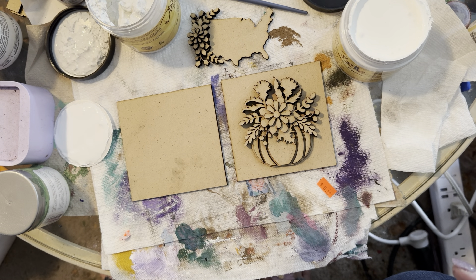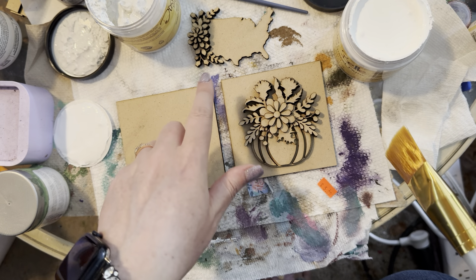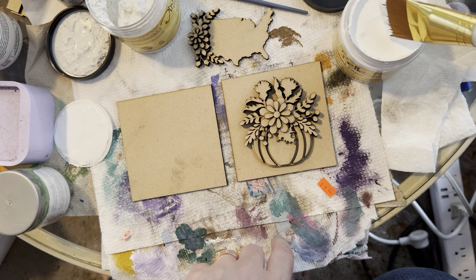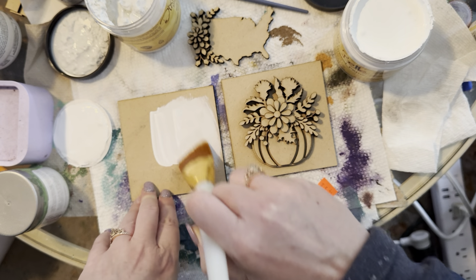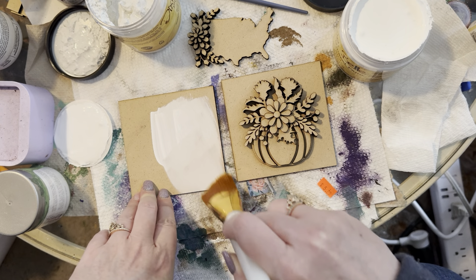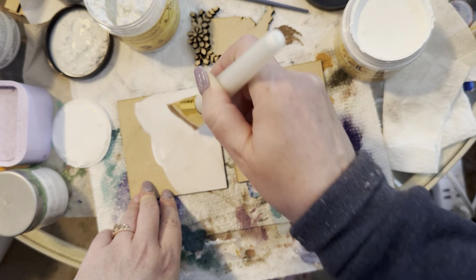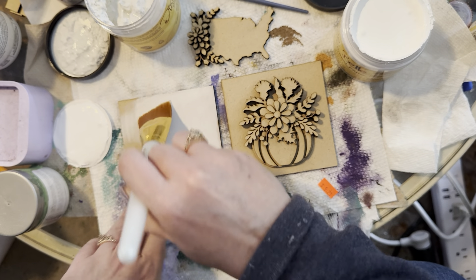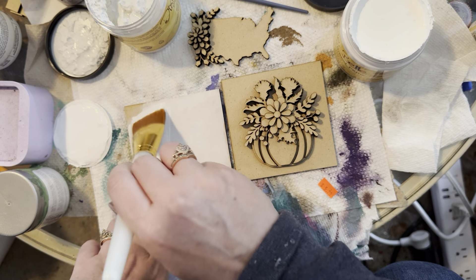Hello, I'm going to do a quick paint tutorial on these inserts, starting with the America one. This is great for Memorial Day, Fourth of July, and any patriotic holiday. I'm going to use some white chalk paint and paint the back piece. This does come with an optional score line — I didn't score it, so I'll have to eyeball placement. I'm just going to give it a white base.